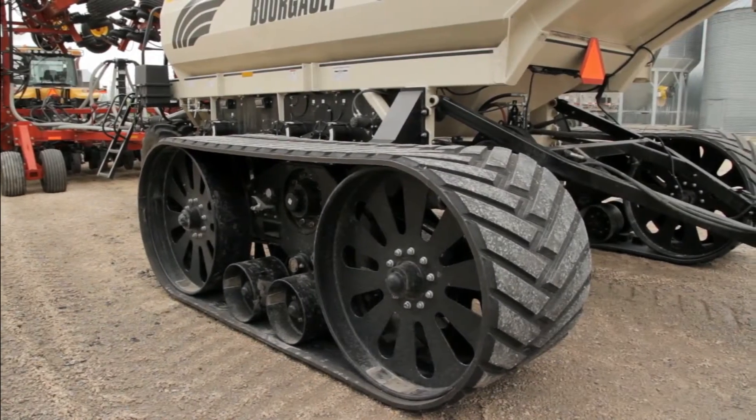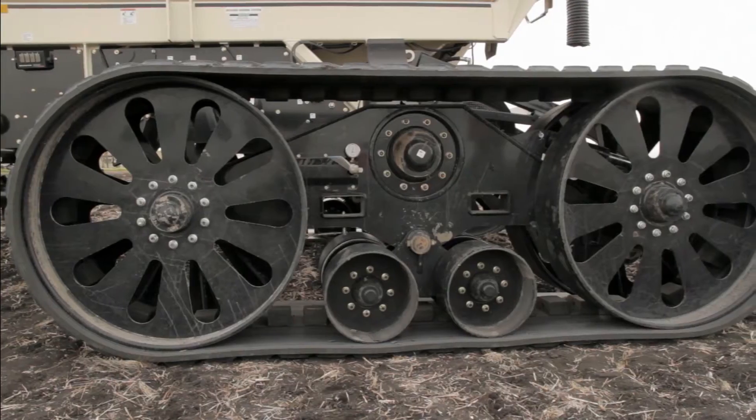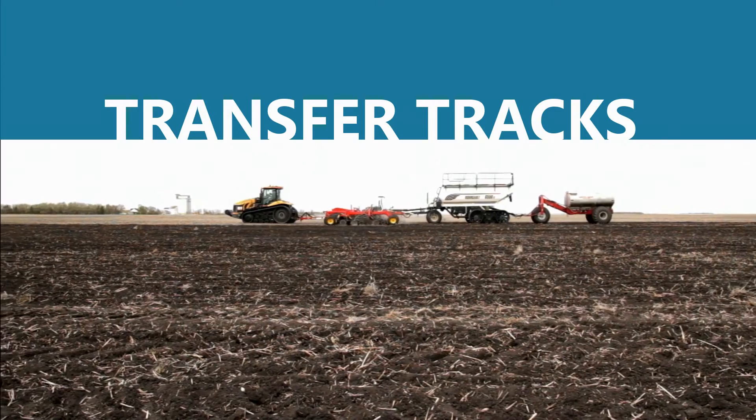Introducing Elmer's new Transfer Tracks system. Elmer's Transfer Tracks feature edge track technology, which allows for increased capacity, flotation, and durability, and are designed to utilize your track investment year-round.